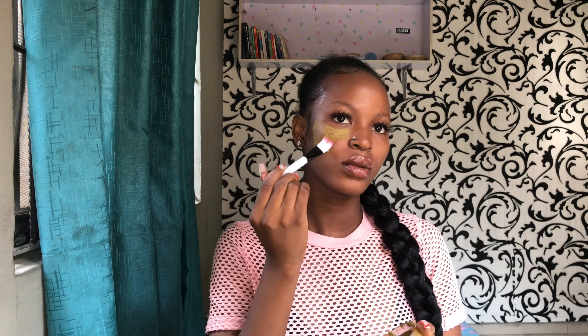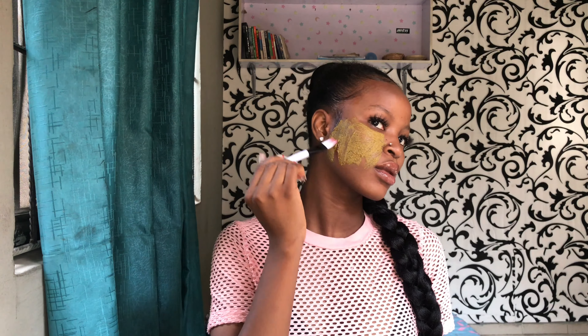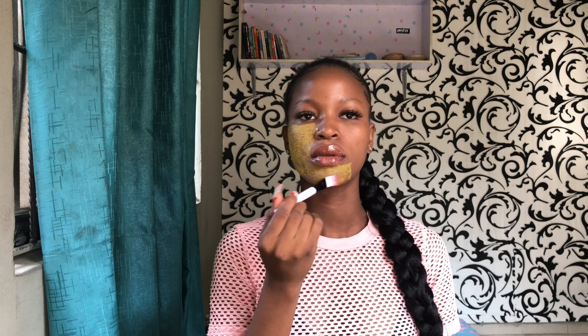You can substitute whatever ingredients you have. For the liquid, you can use lemon juice, apple cider vinegar, orange juice, or whatever you have. For the powders, you can substitute the kaolin clay or rose clay for bentonite or any other clay that you have.